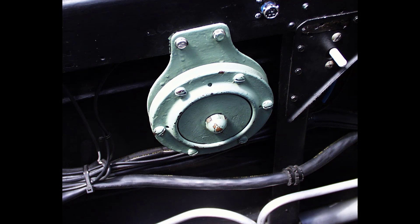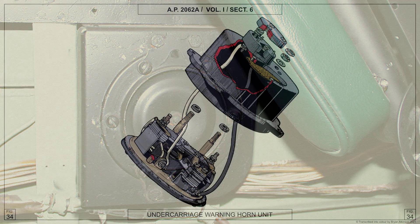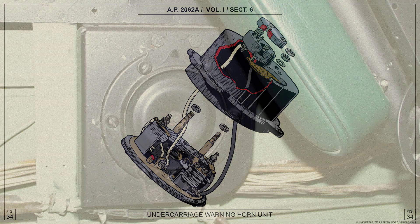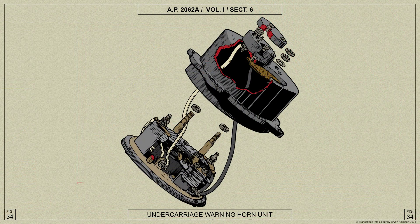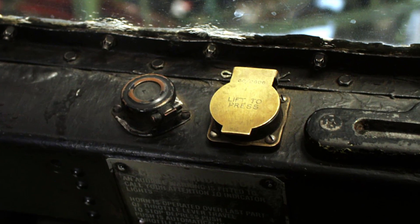An undercarriage warning horn is mounted below the port cockpit rail. It is connected in series with a throttle switch in the engine control pedestal and the red lamp side of the down switches. The throttle switch closes if the throttle is less than one third open, and if the undercarriage is in any position except locked down, the circuit will be completed through the down switches and the warning horn will sound. Sound is emitted by a vibrating plunger striking a steel diaphragm. A test lamp and test push switch for the horn is mounted on the port cockpit rail.